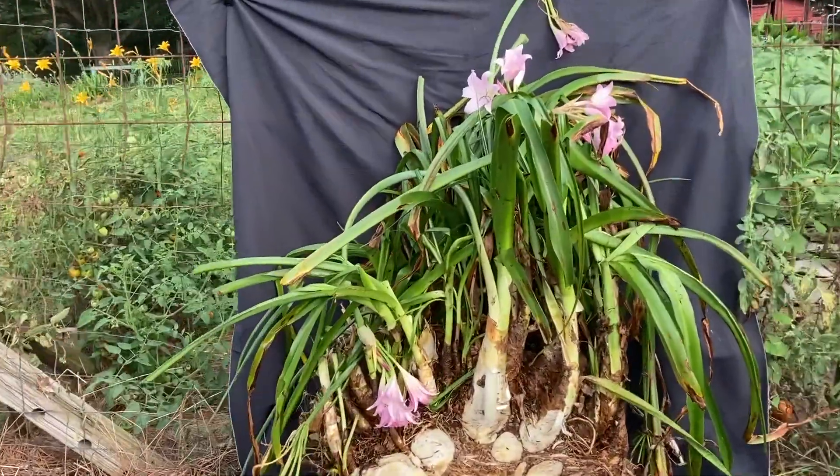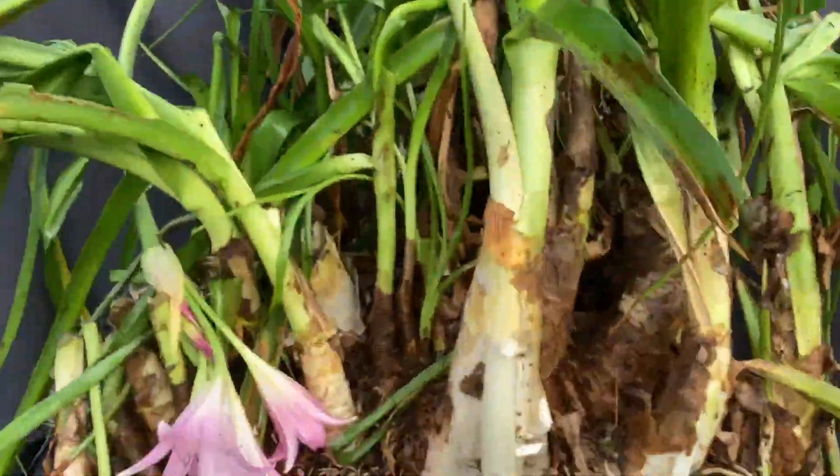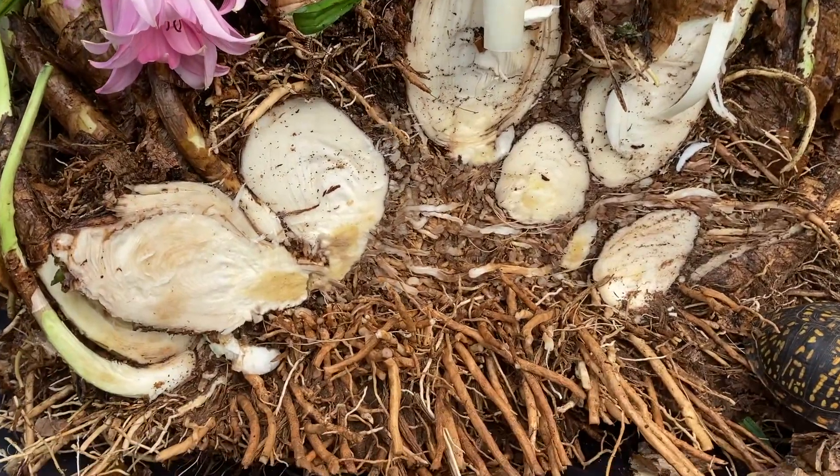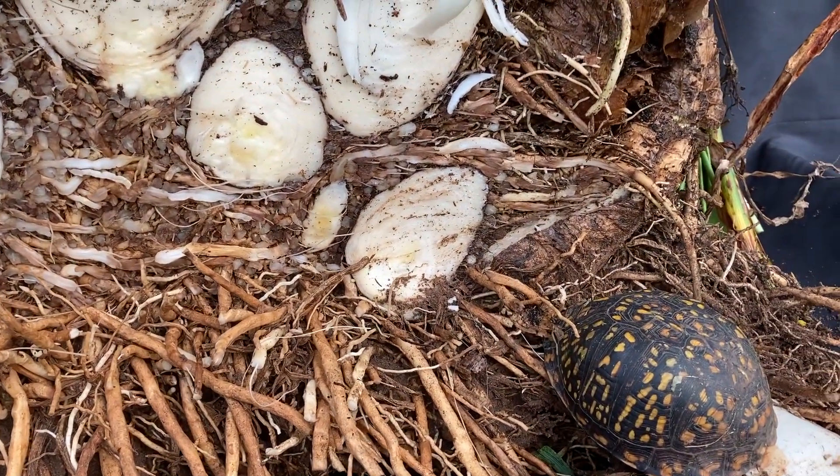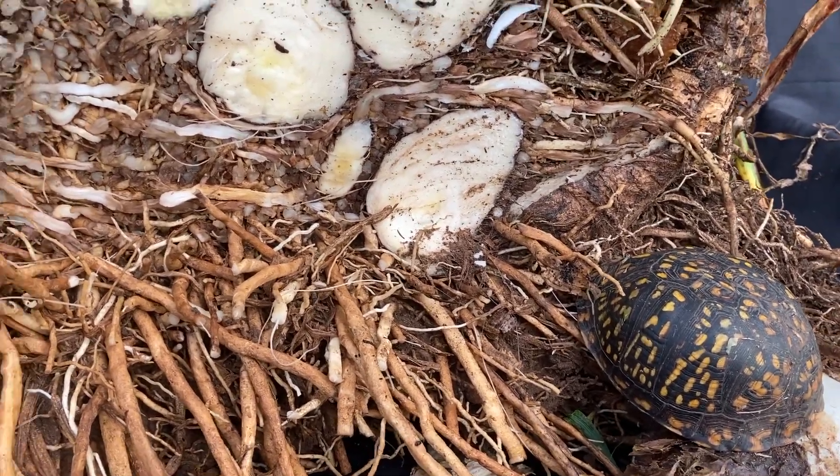Colin, I dug this big Cecil Howdy Crinum shell this morning and we split it. We had a good reason for it, but I thought you'd like to see the growth habit. There's a little tortoise — a box turtle — we found down in there.